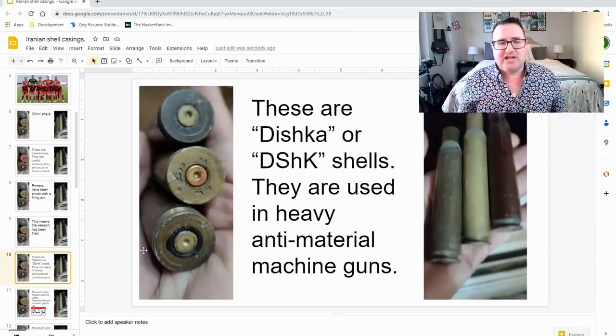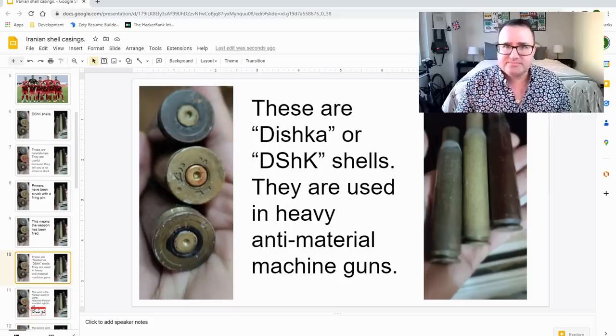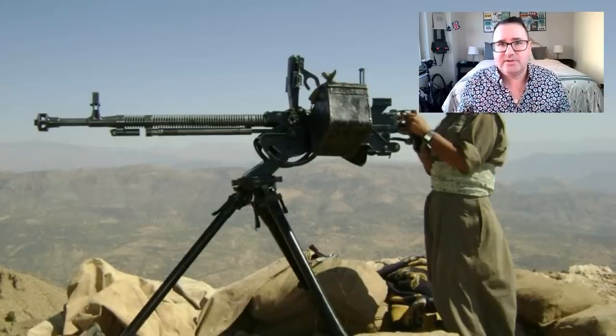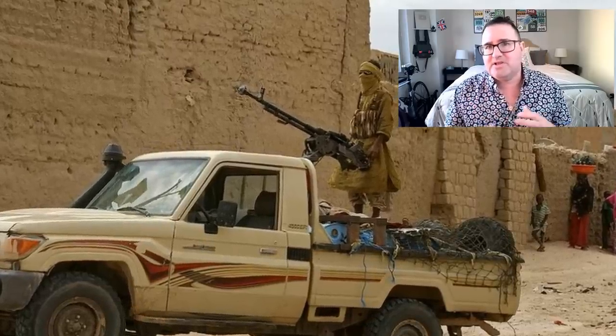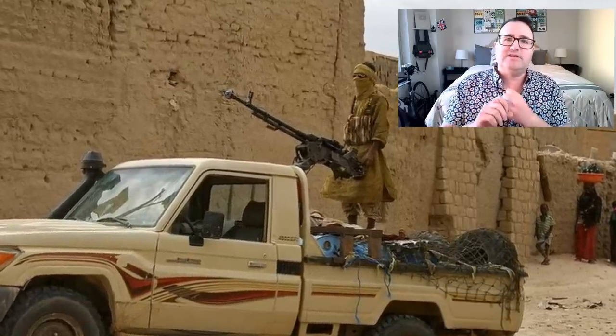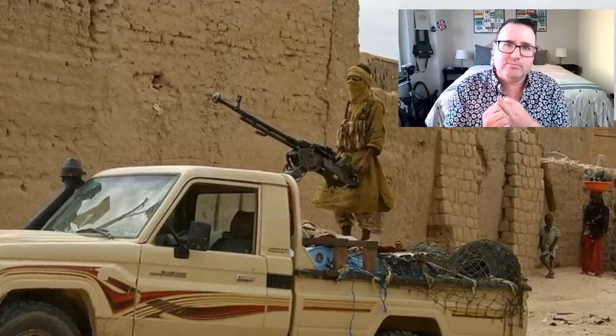These Dishka shells are normally used in heavy anti-materiel machine guns, a lot like this one here. There is absolutely no reason why anyone would use a heavy machine gun against protesters. These weapons are normally placed on vehicles and used as anti-materiel weapons or light armor-piercing rounds that go through buildings or light armored vehicles. There is no scenario I can envision where you would use a weapon like this against protesters.